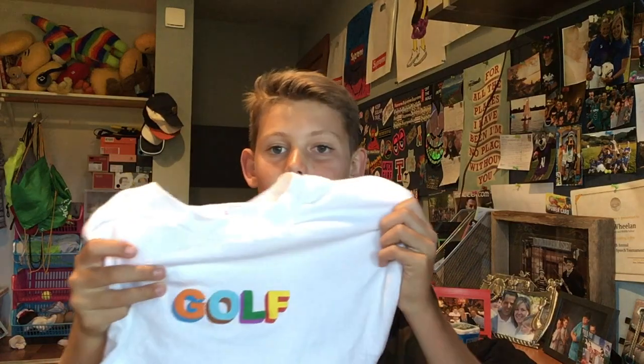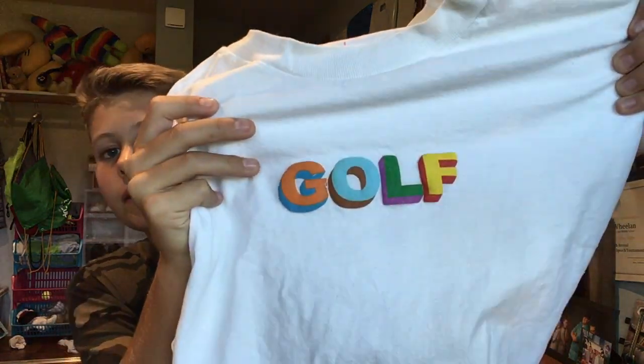Now going through the stuff I got in LA. The first store we went to was the Golf store. We waited in line for about 30 minutes, then went inside — and it paid off because, as I said before, we saw Tyler the Creator inside the store, which was so awesome. I got this normal Golf shirt in different colors, which I like a lot. It's a super nice, cool shirt. I had to get something after waiting in a 30-minute line.